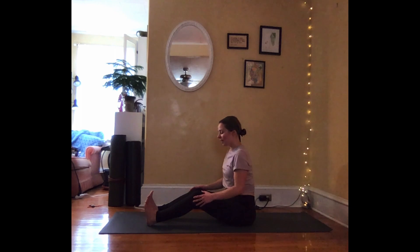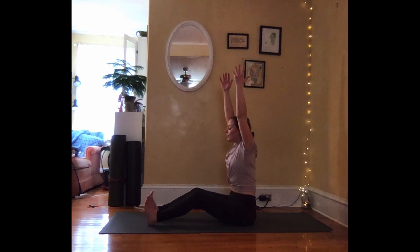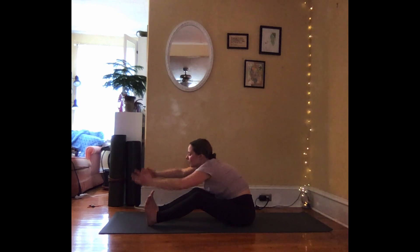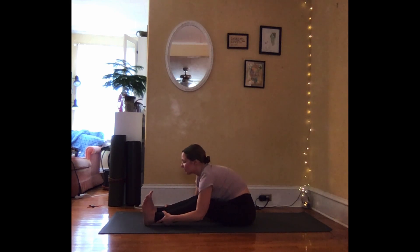Even if your knees are bent or straight, regardless, have your toes pulled back towards your face. From here, inhale your arms high. Exhale, folding over your legs. Just hold onto your ankles, your shins, your calves. If you feel comfortable here, you can slowly begin to lengthen through the legs; otherwise, I just invite you to hold that. Find a long line through the back of your neck. Take a deep breath in and out. One more breath in and out.